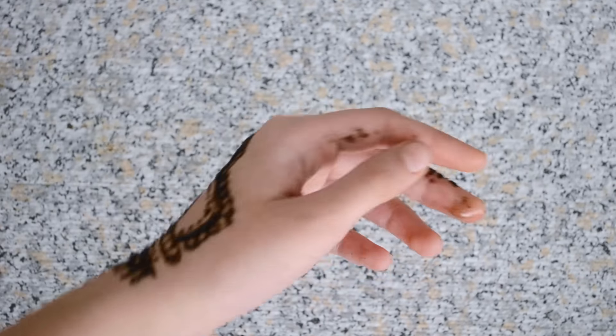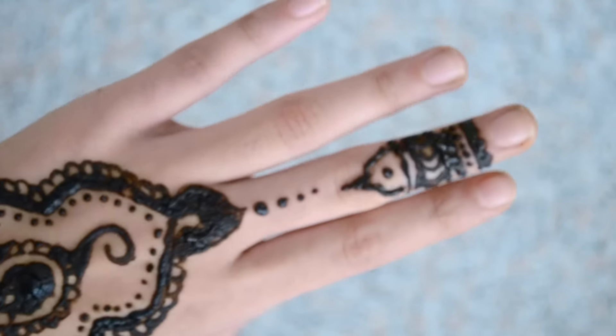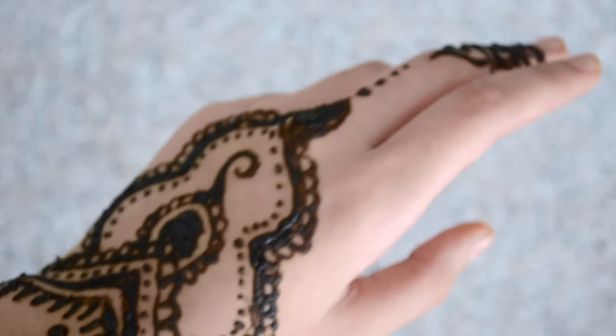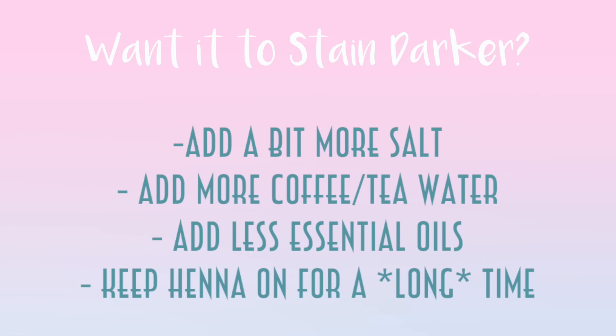Once your design is done, leave it on for quite a while. If it starts cracking, that's actually a good thing. Once it's been on long enough, wash it off without soap and you'll have a really nice stain. For a darker stain, add more salt, coffee, or tea water to your paste, use less essential oil, and leave it on for a longer time — maybe overnight.